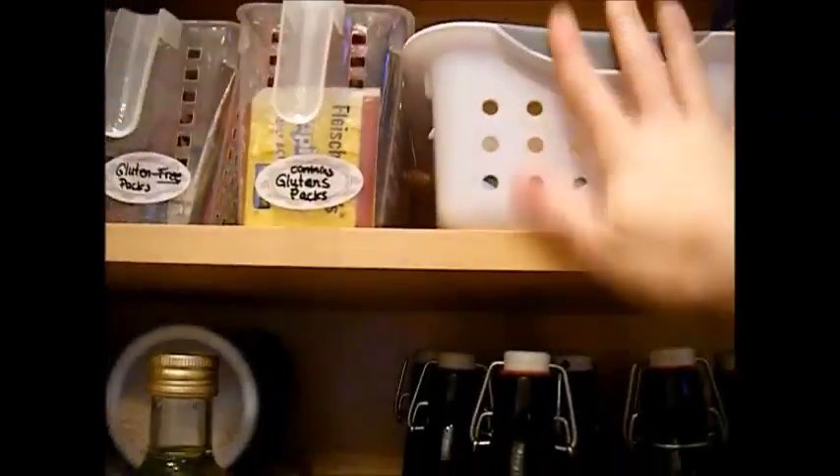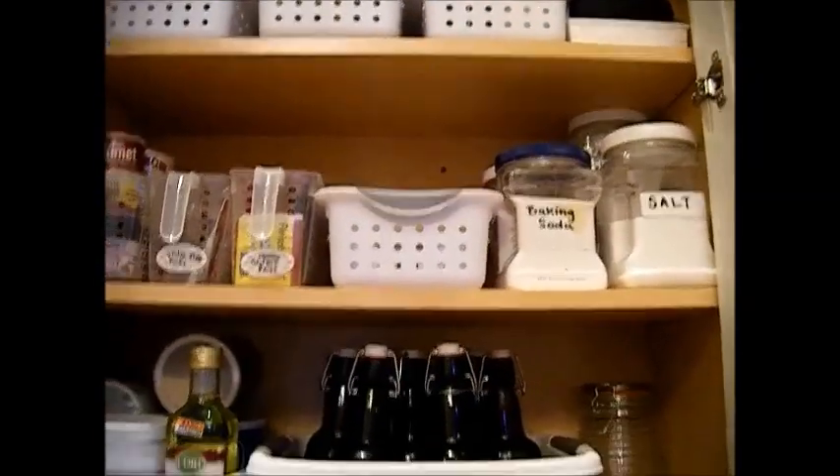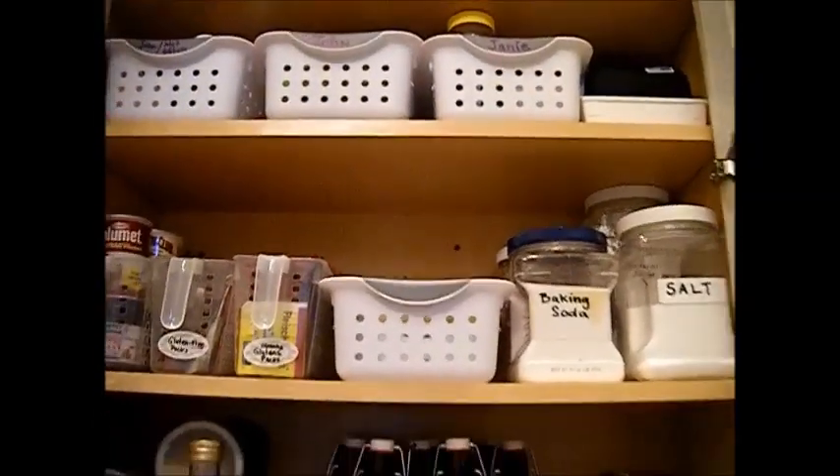This bin I'm happy to say is empty for something. Remember, you want to leave 20% of the cabinet free for future stuff, because you might be out of something and forgot about it.